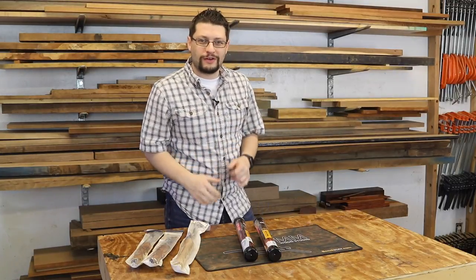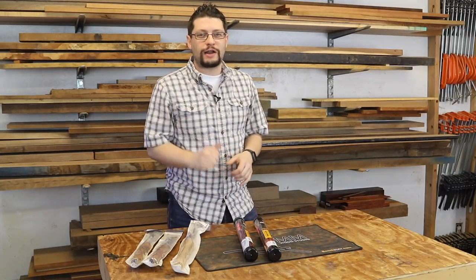Matthew Morse, MMWood Studio, and I'm here for another product tool review.